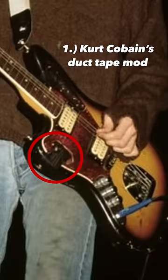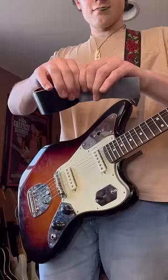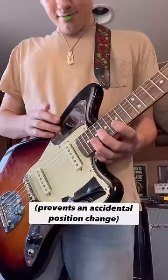First on this list, we have Kurt Cobain and his duct tape Jaguar. We all know Cobain loved to wrap his guitars in duct tape, but for this instance, Kurt used gaffer's tape to seal the pickup selector permanently in the bridge position to help aid him during live shows.